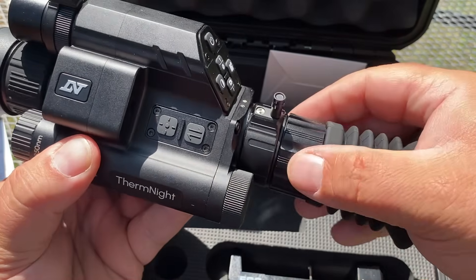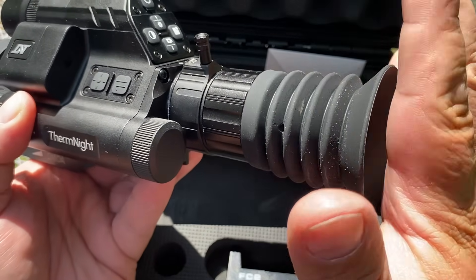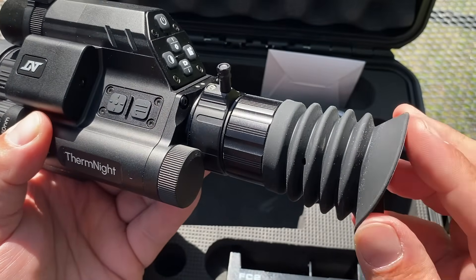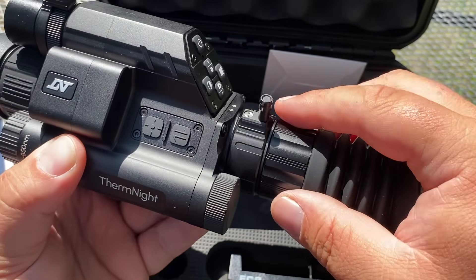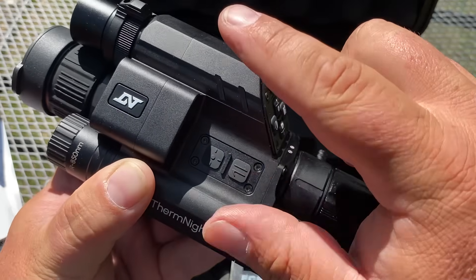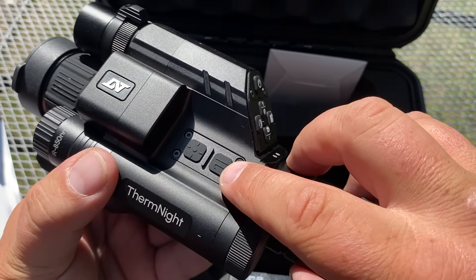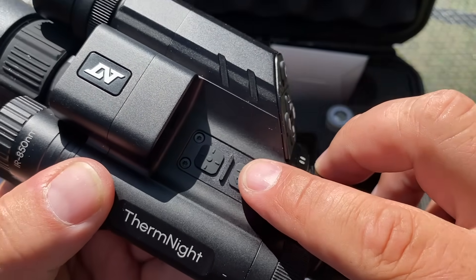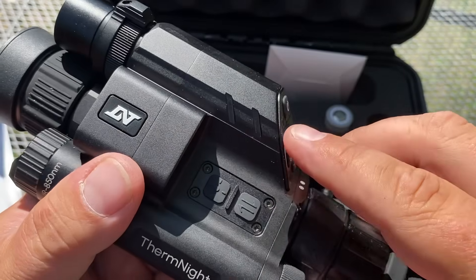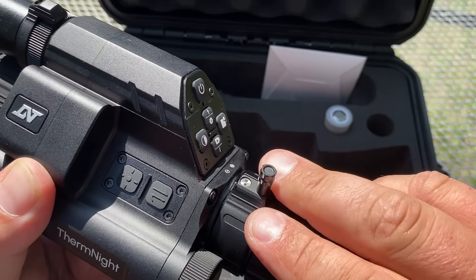In the very rear we have our ocular, of course — this is to adjust the clarity of our viewing. We have a viewing window back here, a display kind of like a digital camera display. We have an eye cup. This is our magnification ring. Now this magnification ring works for both the digital optic and the thermal optic. If you switch back and forth between digital and thermal using this button right here — you hit that button to go to digital, or hit that button to go to thermal. This direction is low and this is high.